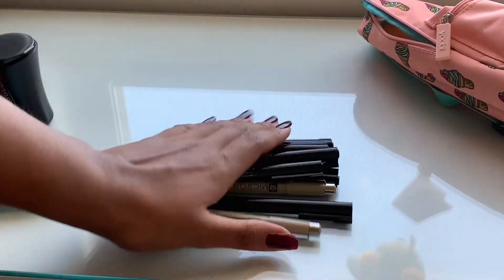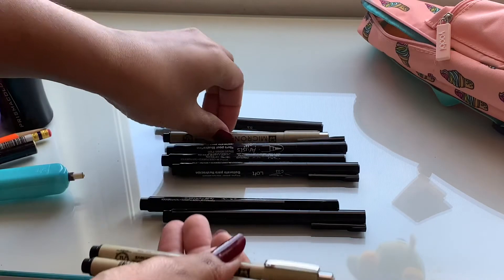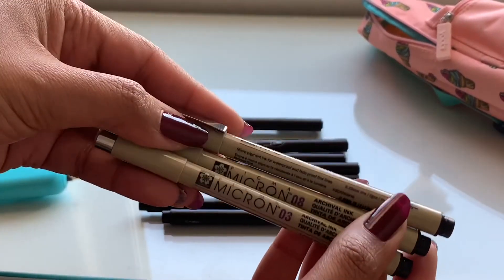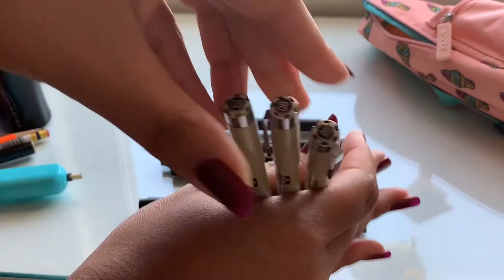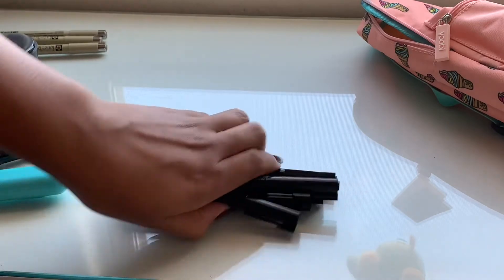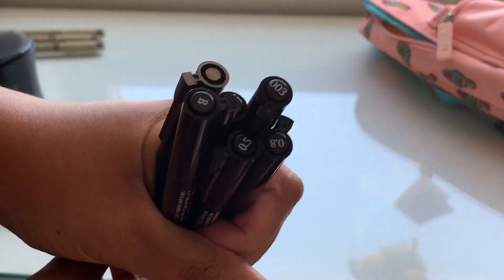Lastly we have the rest of my fineliners — my black ones at least. I have three Micron fineliners in the numbers 03, 08, and 005. And next we have the ones from Artist Loft, which is the Michaels brand, in multiple sizes as well.